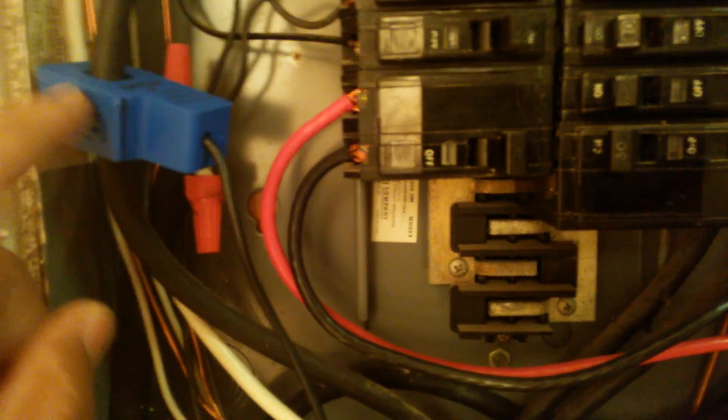This right here is telling you what the utilities — what you're taking in from the utilities.